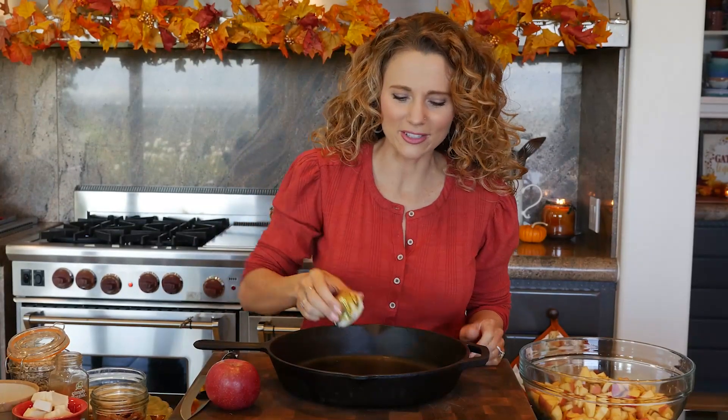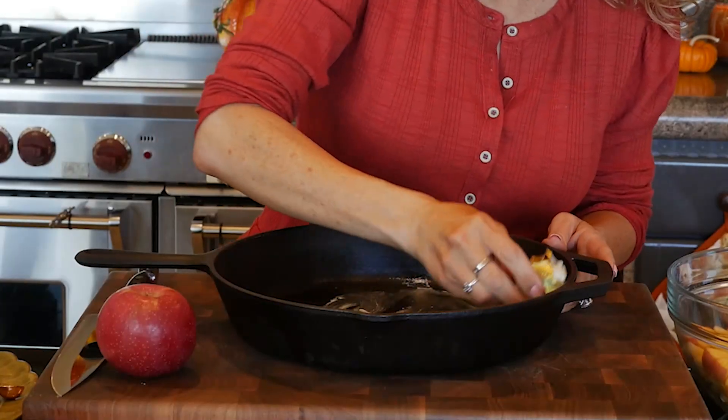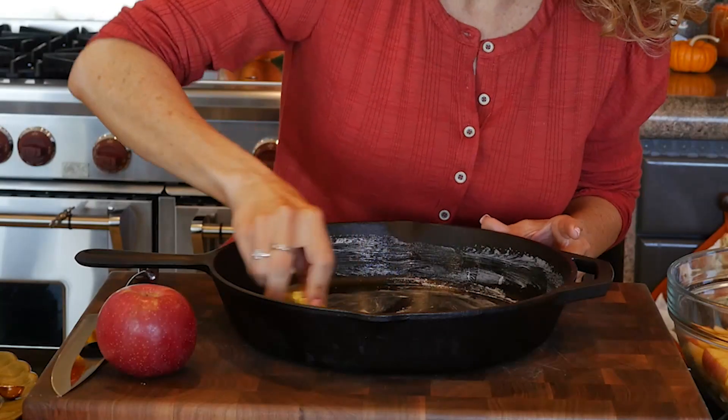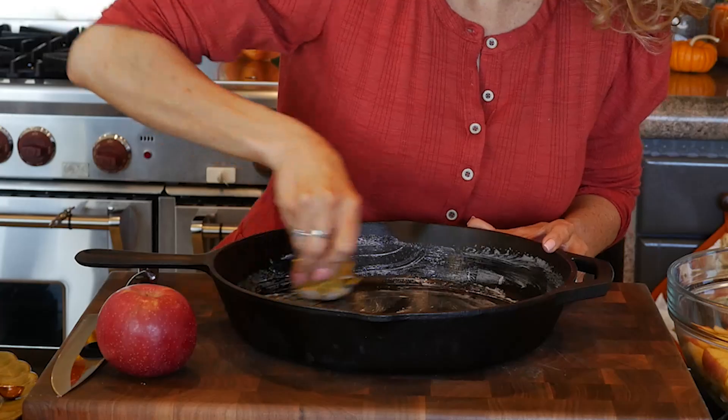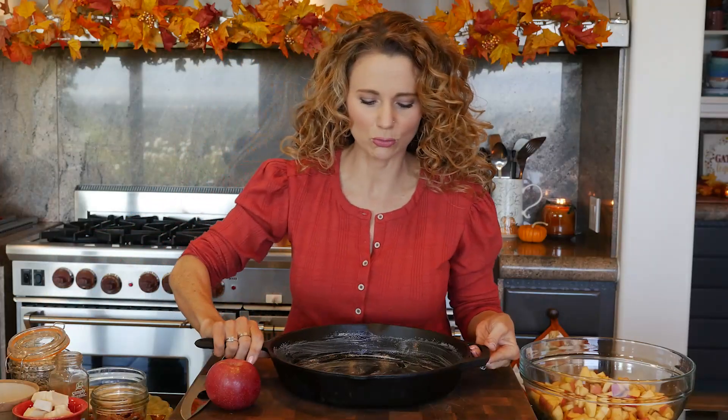Start by heating the oven to 350 degrees. Next, grease your cast iron skillet with a little non-dairy butter - make sure you get the bottom and sides liberally greased. If you don't have a cast iron skillet, don't worry: this can easily be made in a 7x11 dish, a 2-quart dish, or a 3-quart dish. A 2-quart dish will be a little taller and thicker; a 3-quart will be shallower, but either way it'll be juicy and amazing.